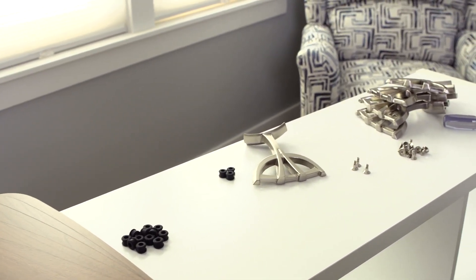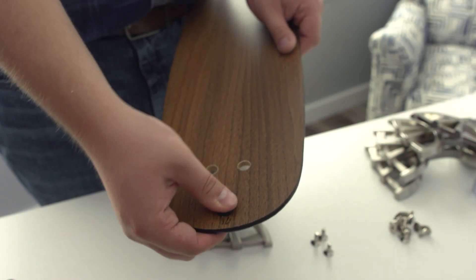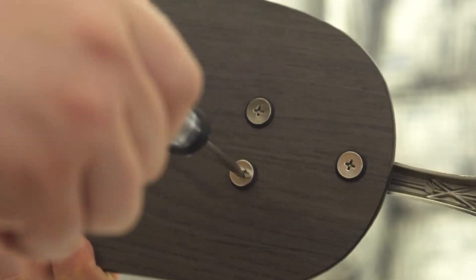Next, you'll assemble the blades. Following the manufacturer's instructions, attach the blade arm to the blade and then tighten each blade screw.